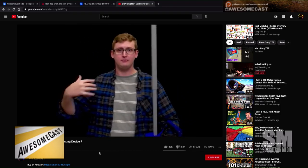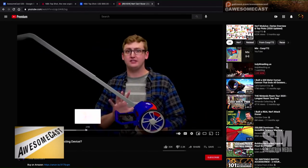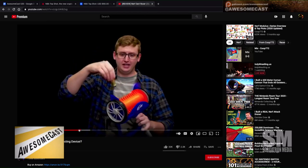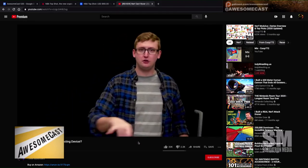The Nerf dart pickup tool looks like an old Amish push lawnmower. A reviewer named Coupe 772 is shown on screen, and he's really excited about it. The little grates grab the darts and collect them. That's something new learned about Nerf today — and then the conversation wraps up moving on to the next story.